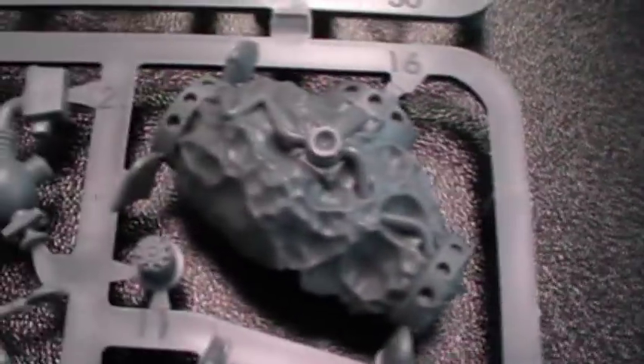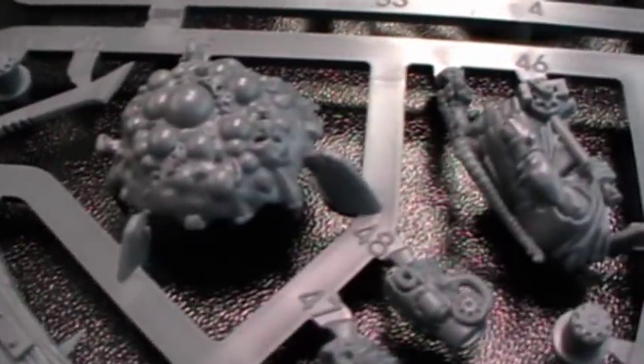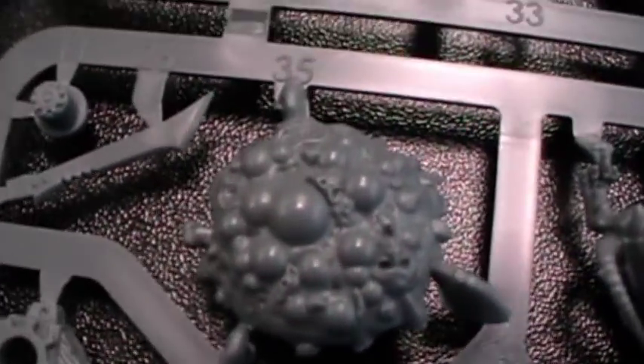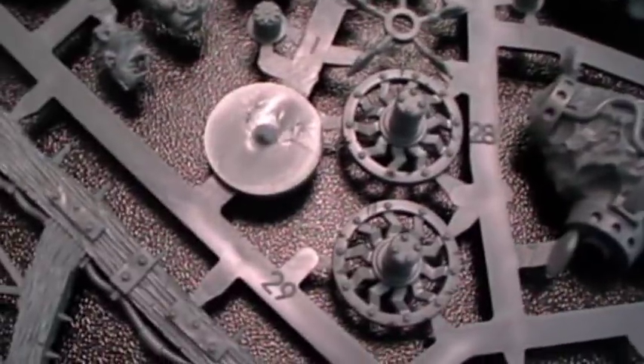Then the next sprue - this is one giant warpstone, very cool with cables in it. This is for the black catapult, I think. It looks very ugly. What you hear in the background is the store owner. But back to the sprues - so that was all the stuff from the catapult slash warp lightning cannon.